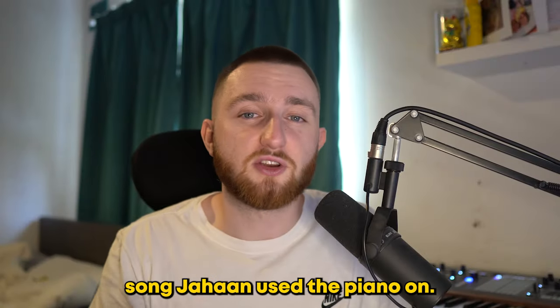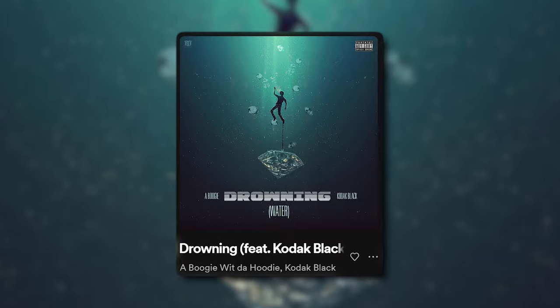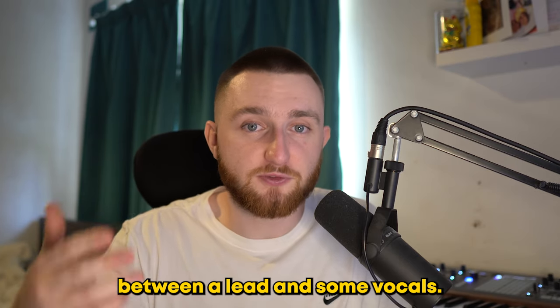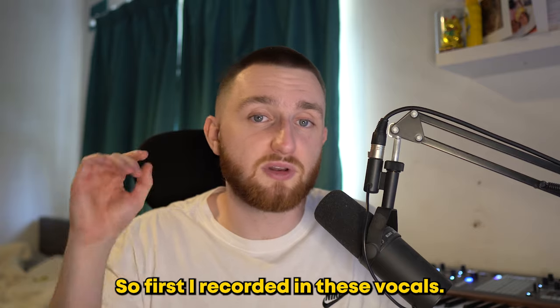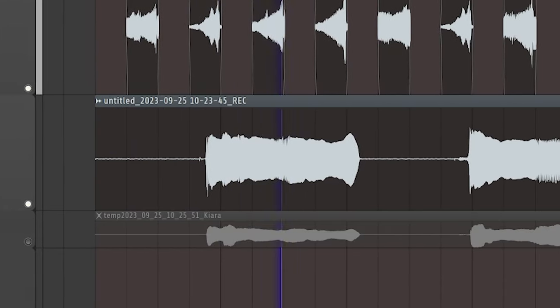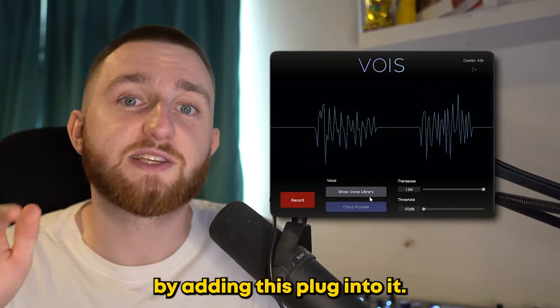Now, Mafia isn't the only song Jahaan used the piano on. Take Drowning, for example. In the breakdown, he talks about using a call and response effect between a lead and some vocals — these two things made it special because they seem like call and response. I wanted to do something similar, so first I recorded in these vocals.